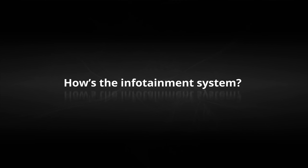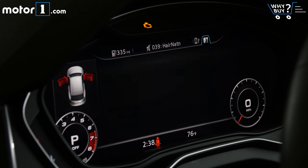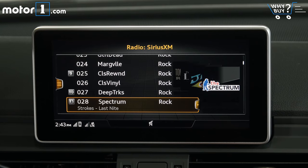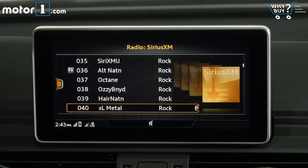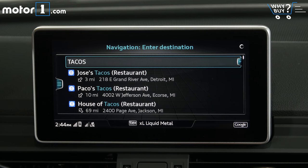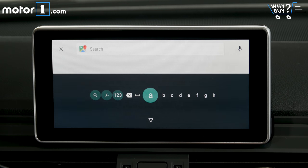How's the infotainment system? As in other new Audi models, the 12.3-inch virtual cockpit instrument cluster is wonderful. You can control pretty much all the car functions using steering wheel controls in this giant display. The primary infotainment system, called MMI and shown on this 8.3-inch screen, also works very well. You can even draw letters and numbers on the touchpad to make data entry easier. It does support Apple CarPlay and Android Auto, but as there is no touch screen, using those features is a little more cumbersome than in other vehicles.